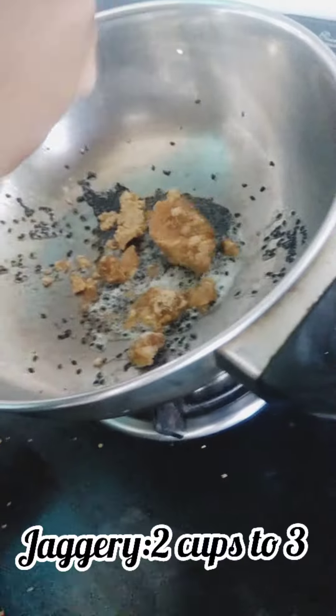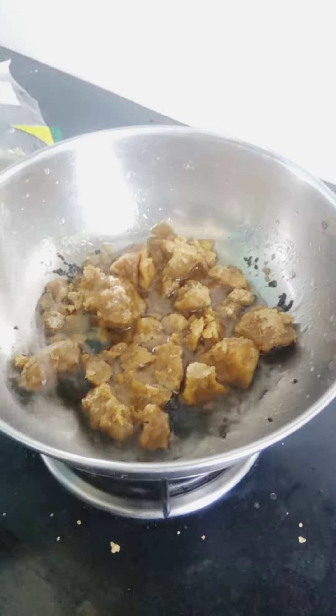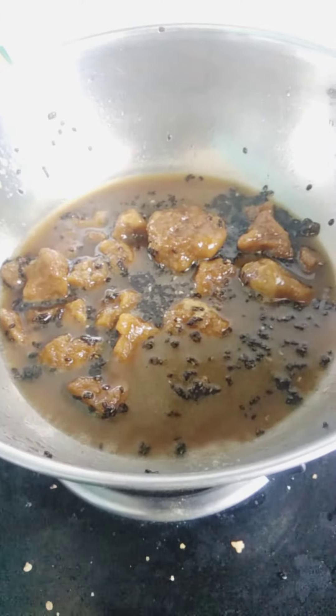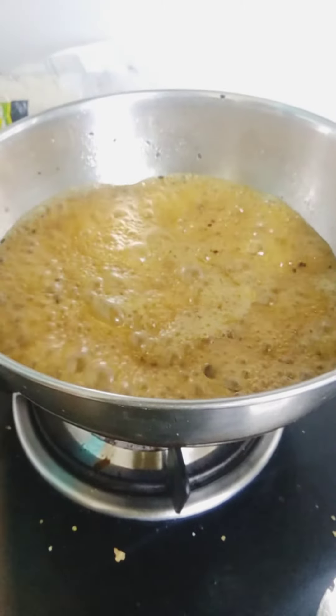I am going to place the glass in the bowl. Here I will place the glass in the bowl. I thought you would have to add some water. It's like a nice taste. I was gonna add some water.